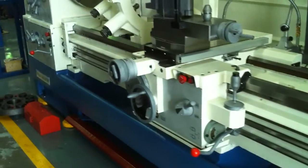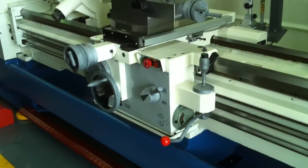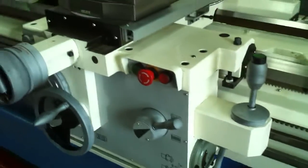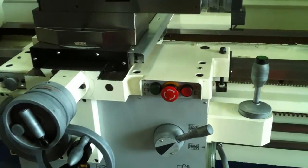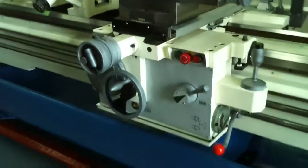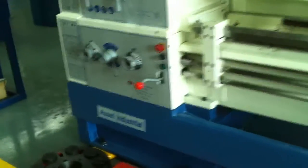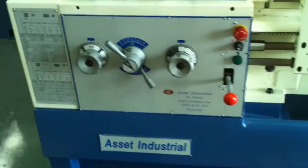Our 26 Series Asset Industrial Lathes also have rapid traverse on the saddle and also power on inching, with buttons on the carriage as well, so you don't have to walk all the way down to the headstock to operate your machine.